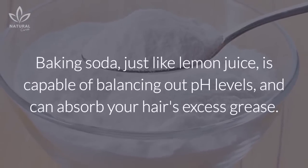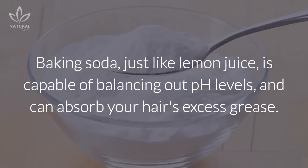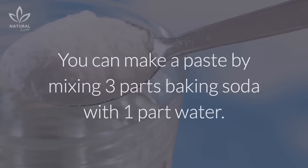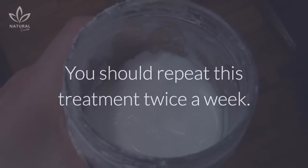Baking soda. Baking soda, just like lemon juice, is capable of balancing out pH levels and can absorb your hair's excess grease. You can make a paste by mixing three parts baking soda with one part water. Rub this paste on your damp hair and then rinse it out. You should repeat this treatment twice a week.